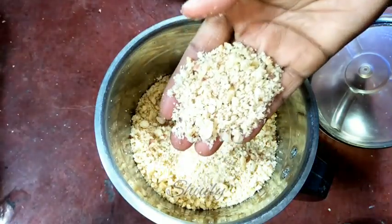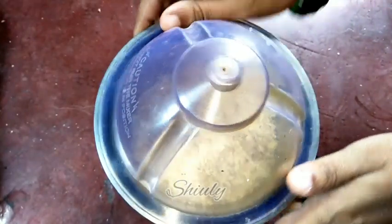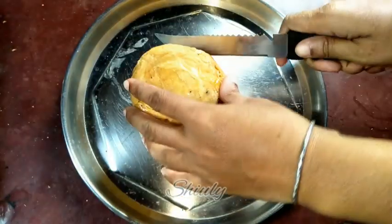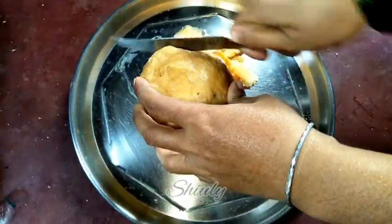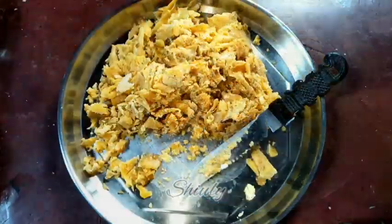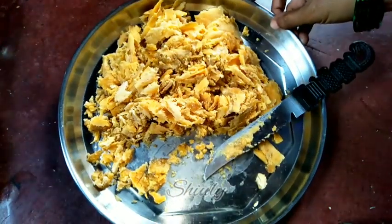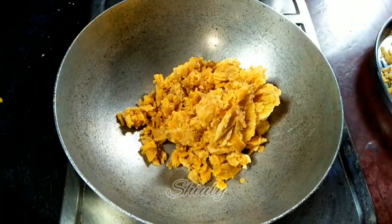Let's keep the peanut powder aside and now we have to prepare our jaggery. I'm taking a plate and cutting the jaggery. We need about two cups of jaggery, so I'm taking two cups from this.